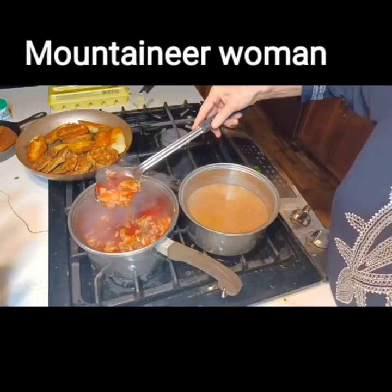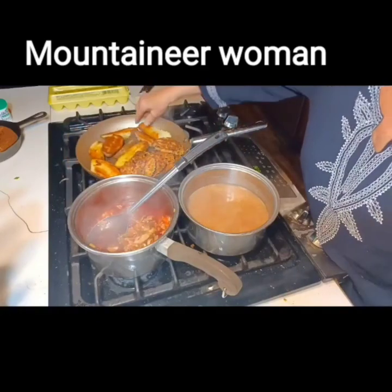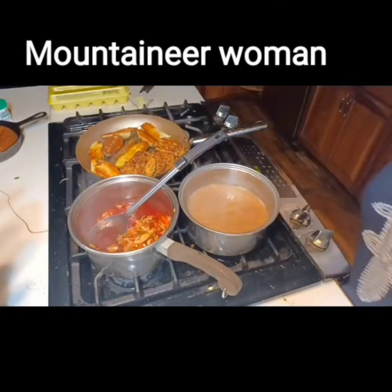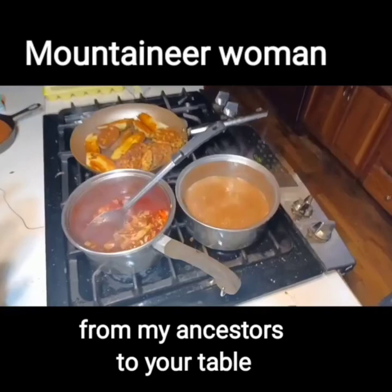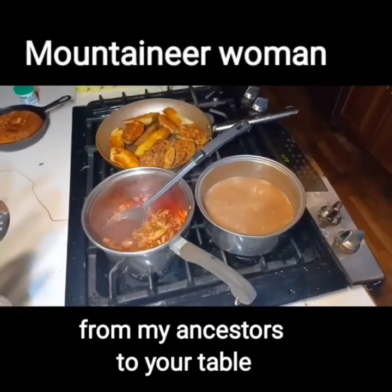These are delicious. These taters over here — I've already had some. They're absolutely yummy and crunchy. They're Idaho potatoes and they make a really crunchy fried potato. The beans have thickened enough, so it's dinner time, y'all.